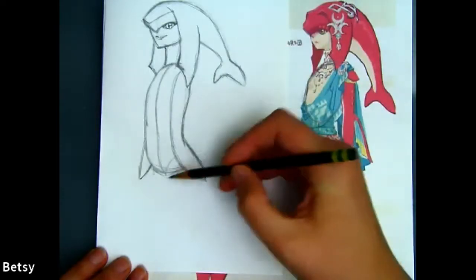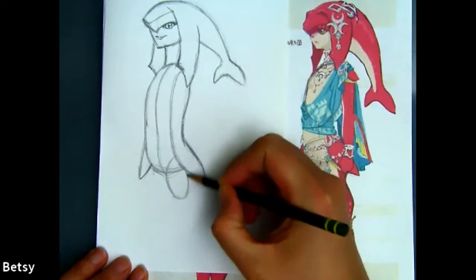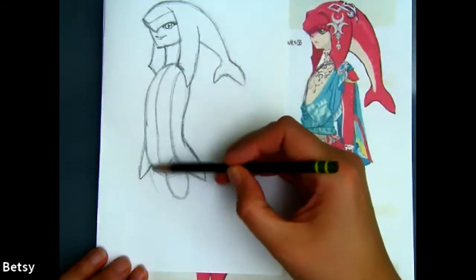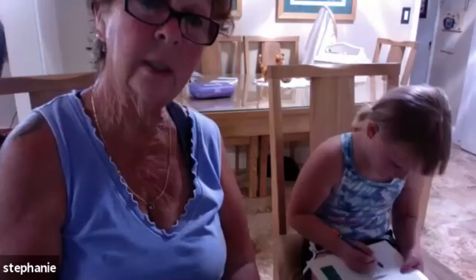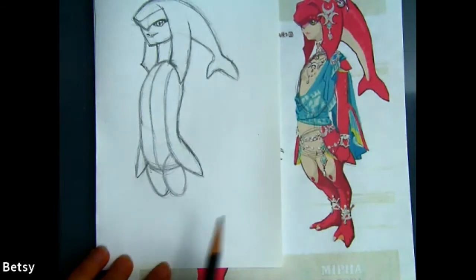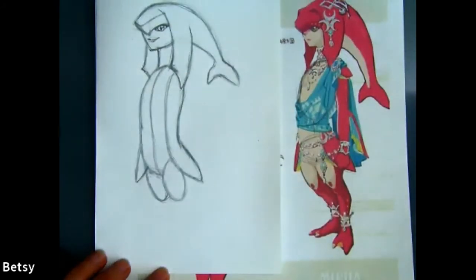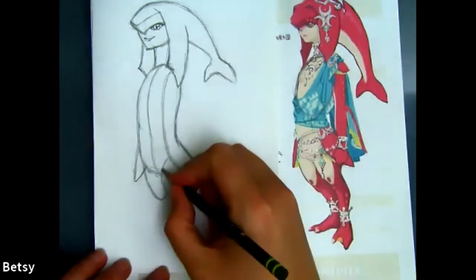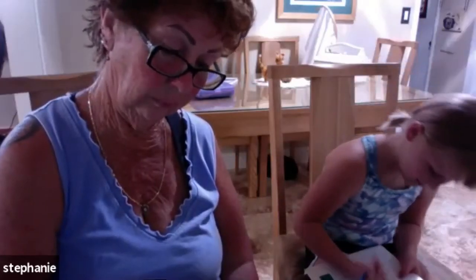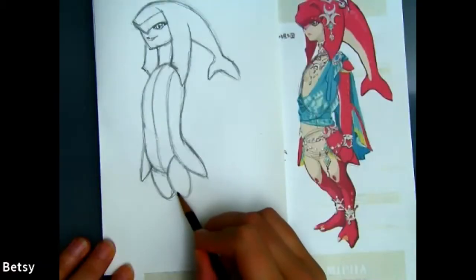We're going to add on some legs. On one side here I'll start my leg shapes — the top part of the leg is a little bit like an oval, so we can use an oval, just a small one. A skinnier one on the other side, tilted a little bit backward. Then we're going to add a little bump for the knee in front.